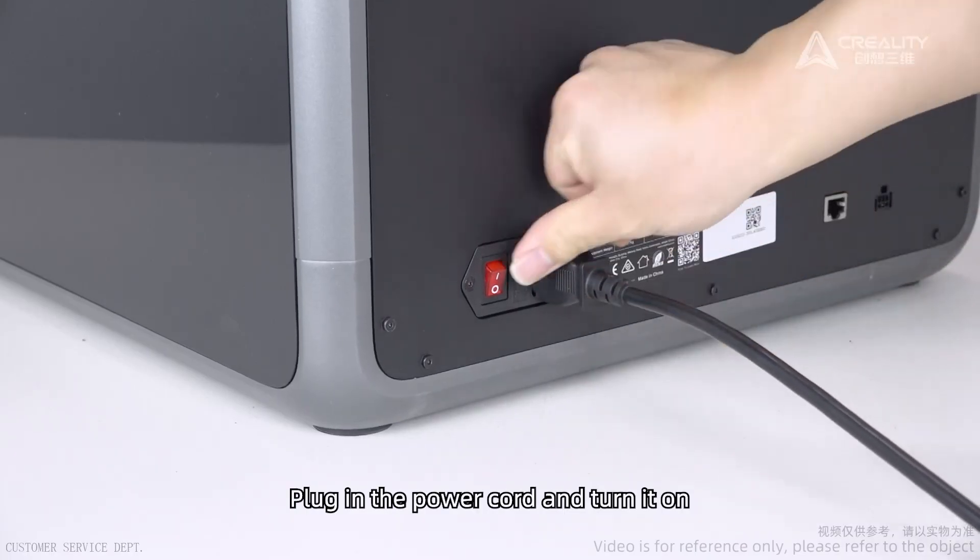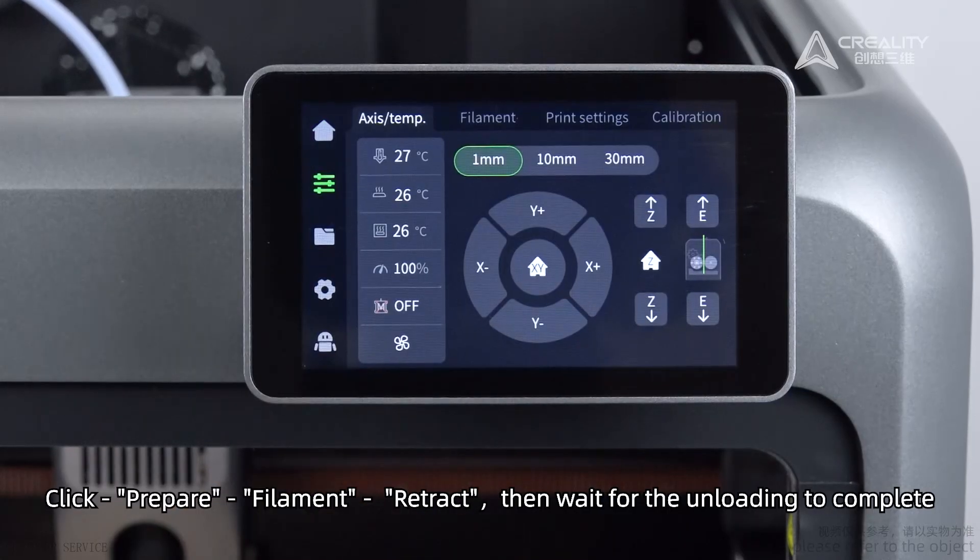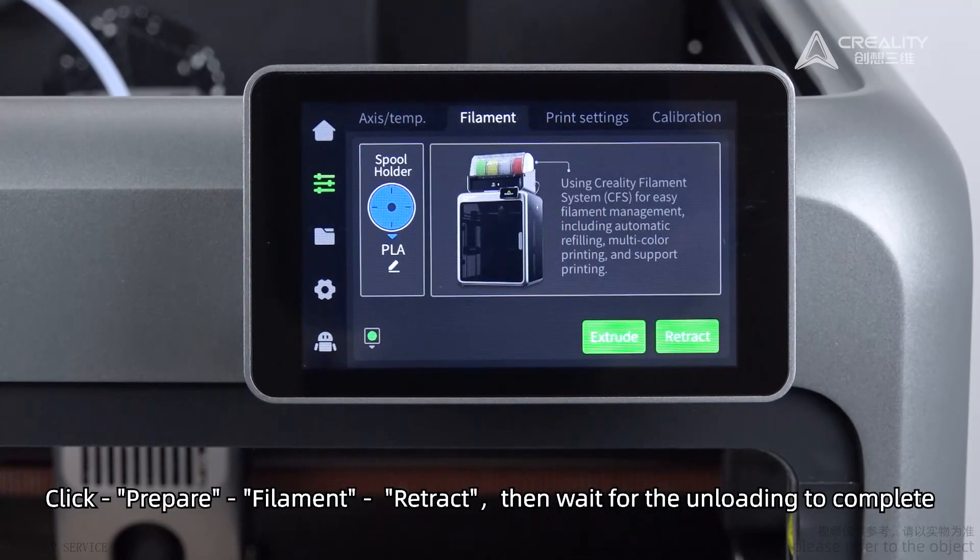Plug in the power cord and turn it on. Click Prepare. Then select Filament and Retract. Wait for the unloading to complete.